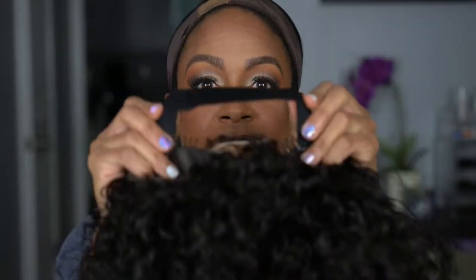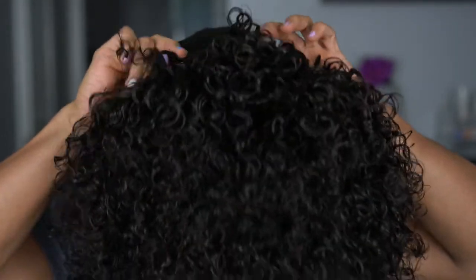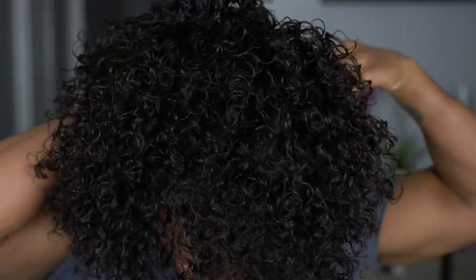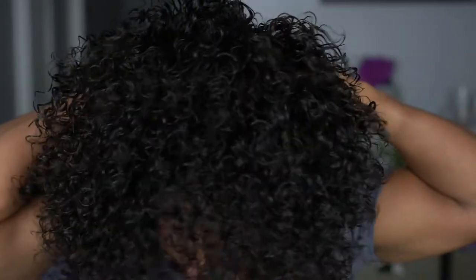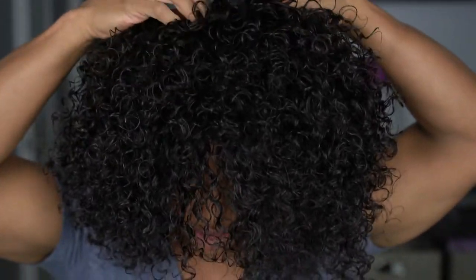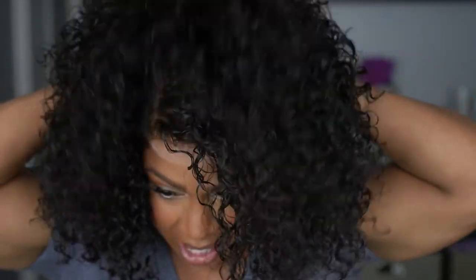I went ahead and tightened the elastic band — we're going to put that around my head first. I also put the elastic adjustable straps in the back as tight as they'll go. You want this to be tight so it can lay flush against your head. So we've got the adjustable band on, and now we're going to pull the wig down in the back.